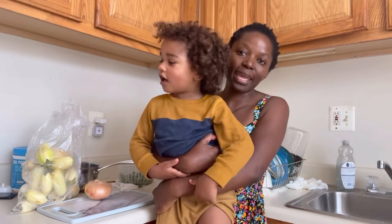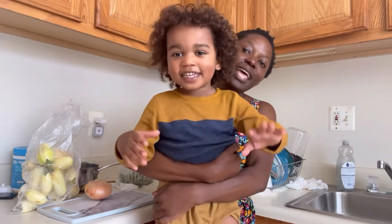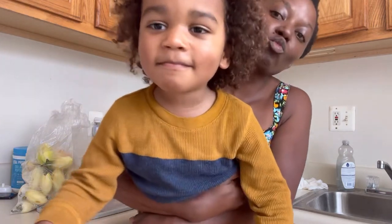What do you want, baba? You want to be in the photo? Say hi! Okay, you can go now, mama is busy. Okay, go. Thank you. Yes, I'm gonna be showing you how to...